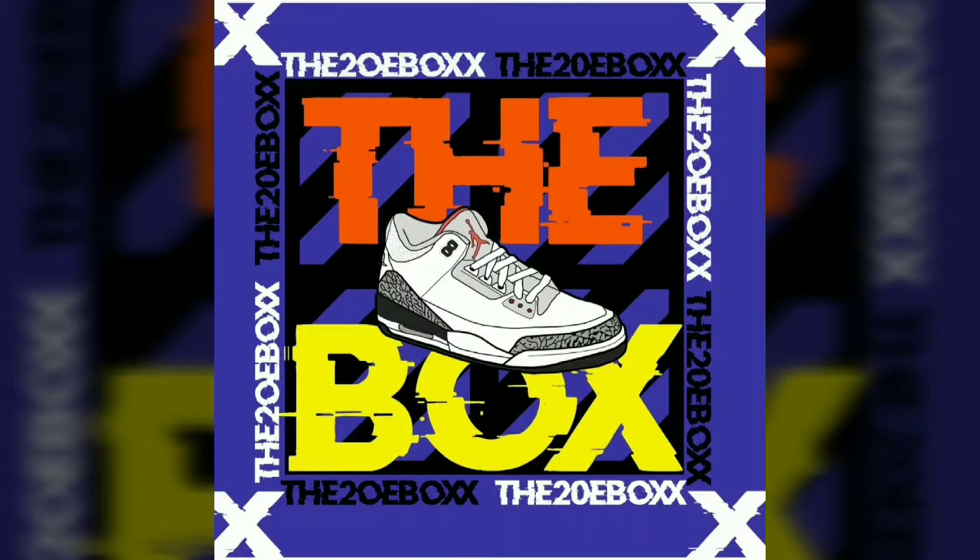What's popping? What's good? Thank you for tuning in to the Toebox. It's your boy KG, and today is episode one — July pickups, down it or crown it. So y'all sit back.